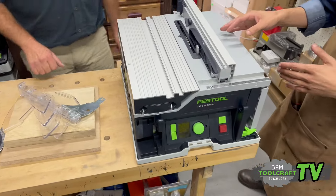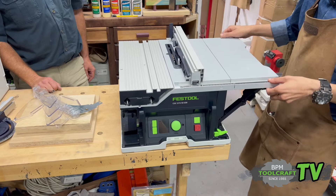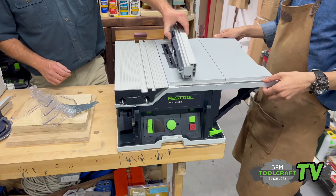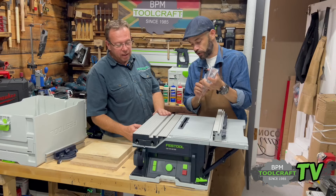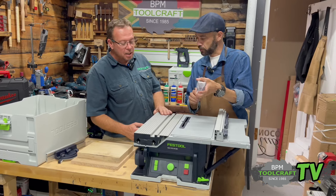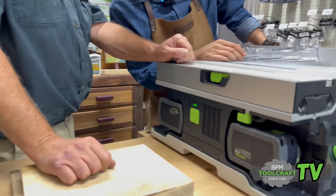The thing with Festool is every green button does something. This is a lock for this — it flips up like that. That's pretty stable. So it needs to be on before this can go in; we need to get the machine into the park position on the side of the machine. That's your main power button.